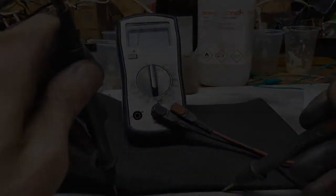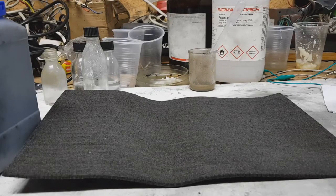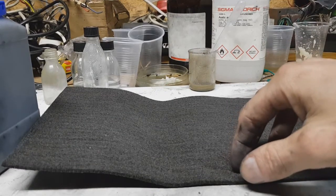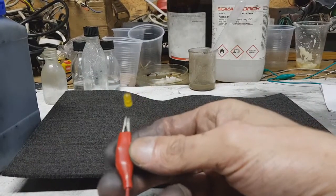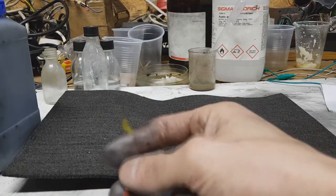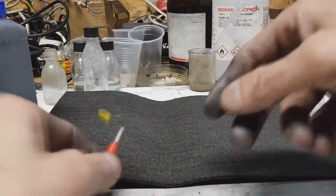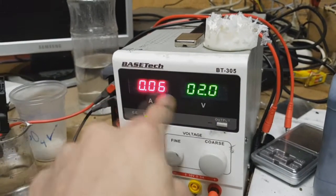You can also use a current collector like graphite foil or stainless steel, which will also work well. Now I will make the same test I made with my graphite powder — I need to connect this LED to the carbon fiber. This is my positive; I have my power supply set to two volts and 0.06 amps.